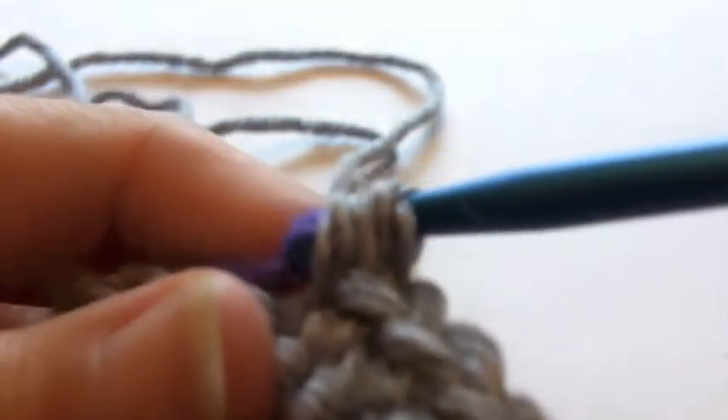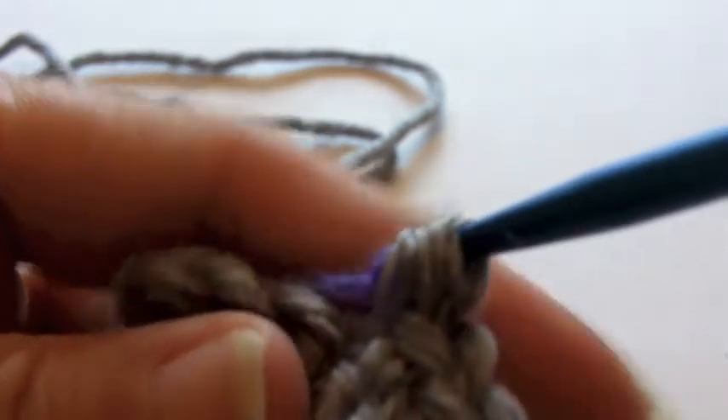What we're gonna do is just insert under a V like we normally would. We're gonna pick up our old gray yarn, and on the final yarn over we are gonna pick up our new yarn, which is going to be purple.